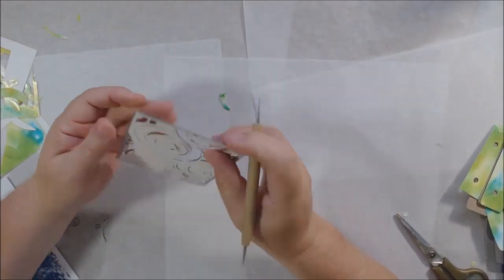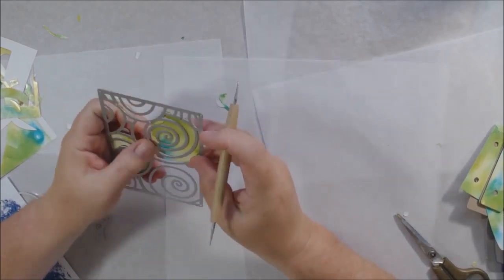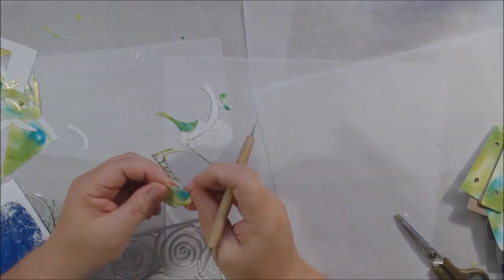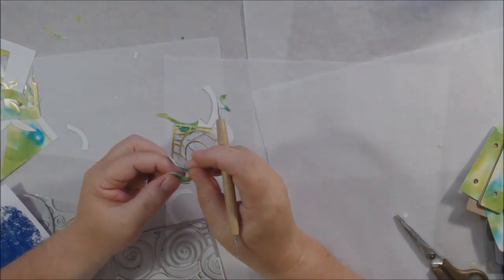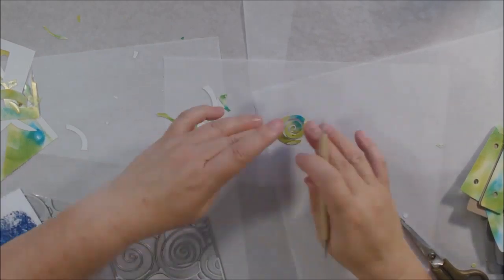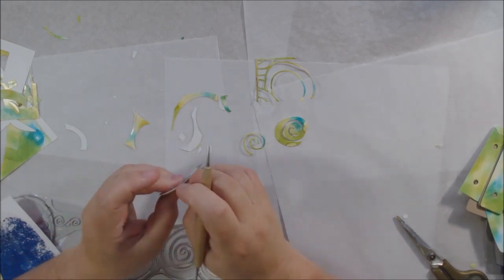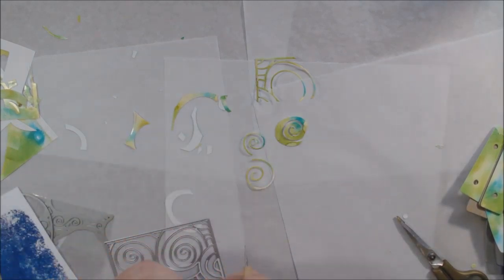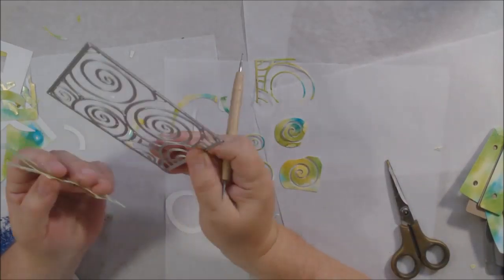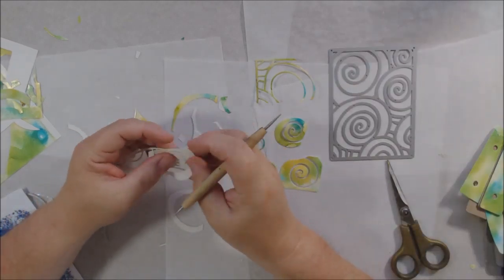I'm using some heavier cardboard — not real heavy, but it's the envelopes I get from Stencil Girl. They come in fairly firm cardboard so the stencils don't get bent, and I have a lot of those. I cut two covers for my book, then used various other papers to cut cover pieces to cover the cardboard. I mean, I don't want it to look like cardboard, right?